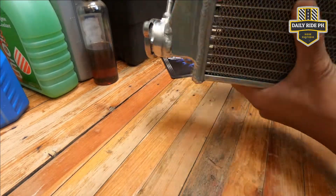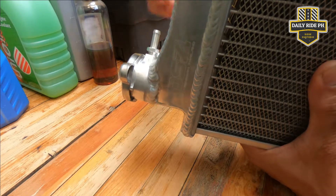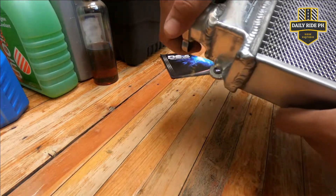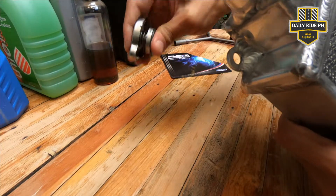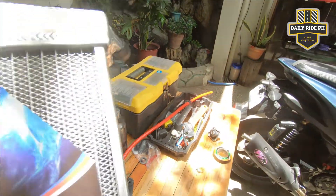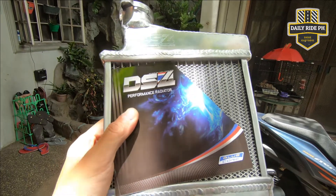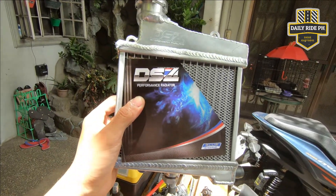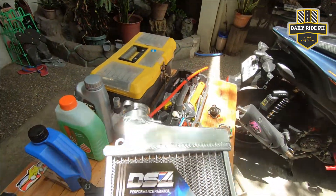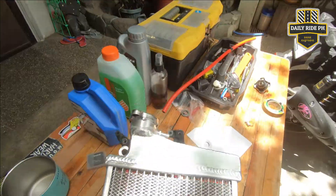So review tayo. Hindi sya yung naka hinang na talaga diretso, naka deroska sya. Ganda yung compression. Yung DS4 na for version 2, hindi talaga sya kasya sa version 1 ng Aerox. Pwede sya pero nilagyan ng bracket. Ang problema pag may bracket, muuntog yung sides, baka sa long run magkabutas din. Sayang lang yung pera.